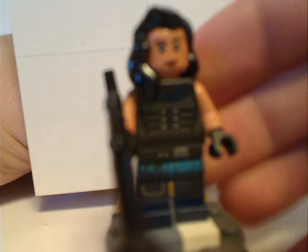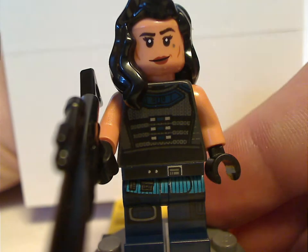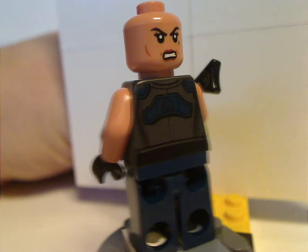Next up is Cara Dune — I'm not sure who this character is yet. The hair piece is about the same as Wonder Woman's and other similar ones. And for the blaster, it's the really long kind but with a lightsaber hilt onto it, which gives it some extra detail. The face print is kind of interesting, like with a tear dot mark — not sure what that's for. The torso print looks cool, and the back torso print is also quite cool. It also features a double-sided face.